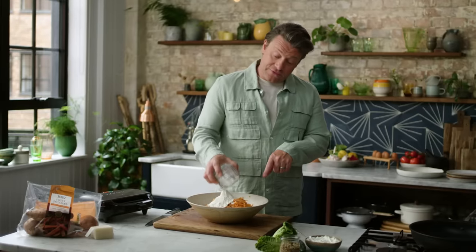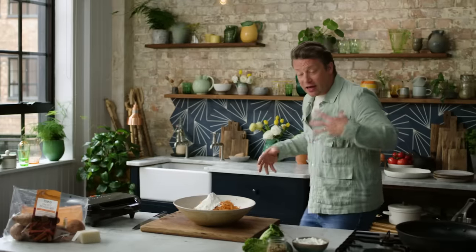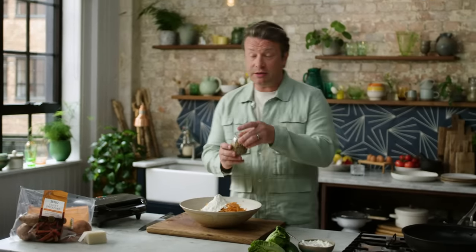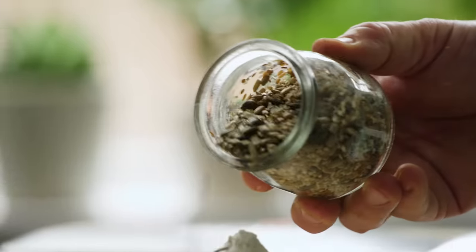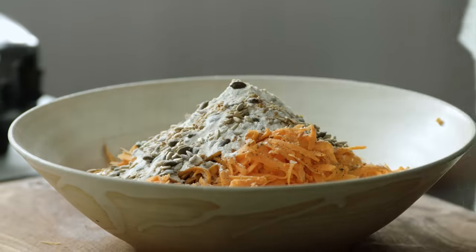This flour is actually gluten-free, but you can use normal flour as well. Self-raising will give you that lightness and fluffiness, which is really good. Then I'm going to add just a little tablespoon of mixed seeds from a packet — a brilliant way to get more of the good stuff into your diet. Mix it all up.